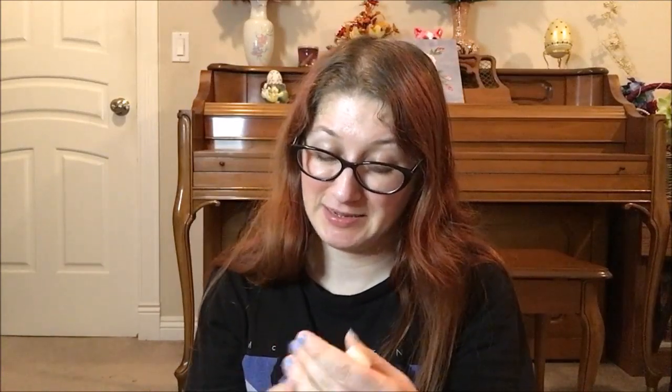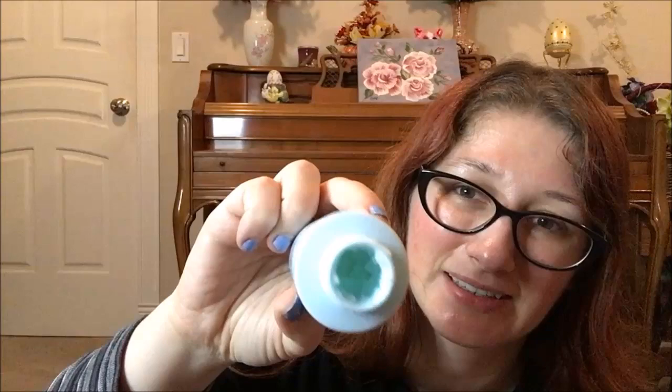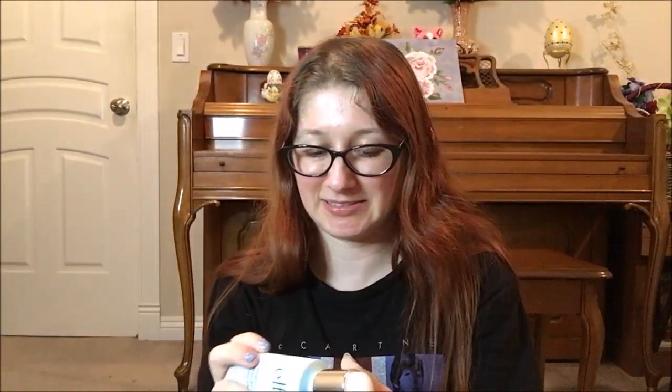The ELF Gentle Peeling Exfoliant — I'm going to be real, I haven't touched this since the last update. I keep defaulting back to my Saturday Skin one which actually works. This one requires getting the spatula out because it doesn't work otherwise, and it's a pain. There is still a lot left in there and I really need to make a concerted effort to force myself to start using this just to get it gone.